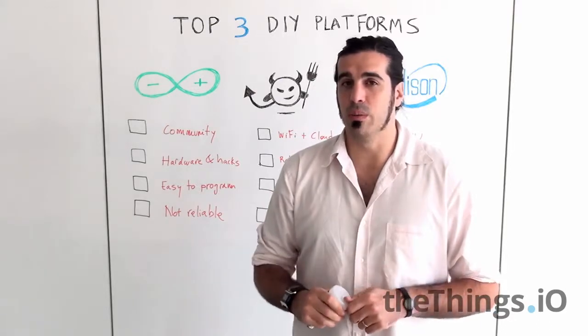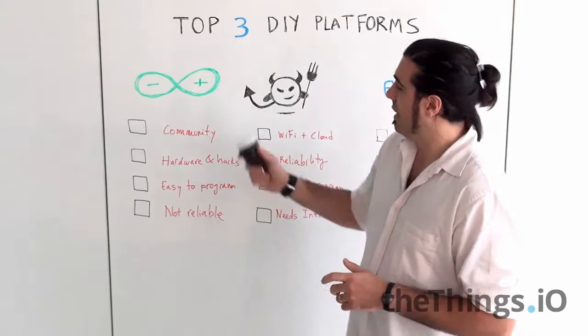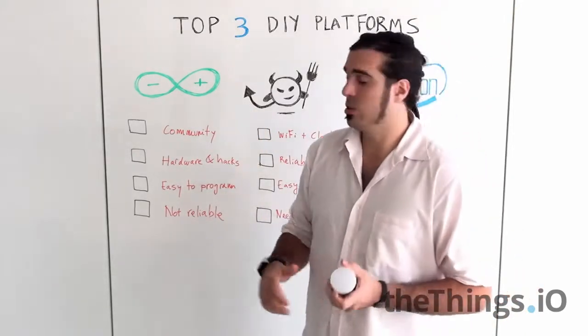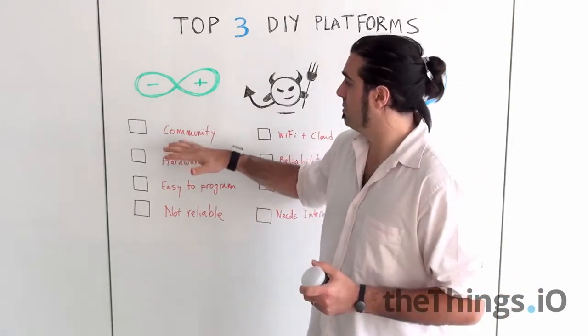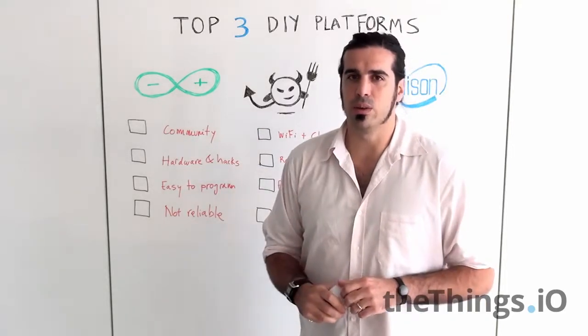If you don't know about Arduino, just Google it because it's changing the world. I like it very much, and if you want to do a project you can use it if you want to rely on community — there is a huge community behind Arduino.